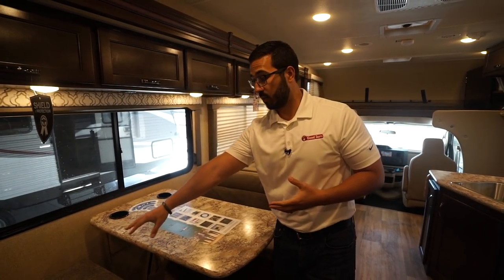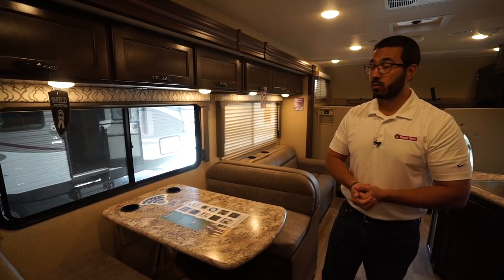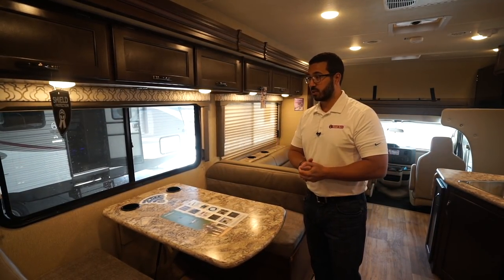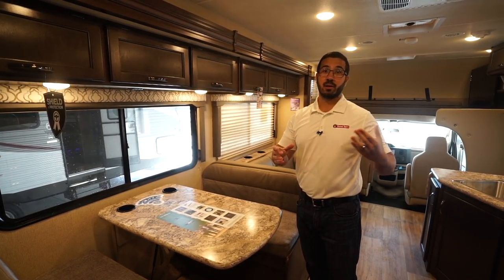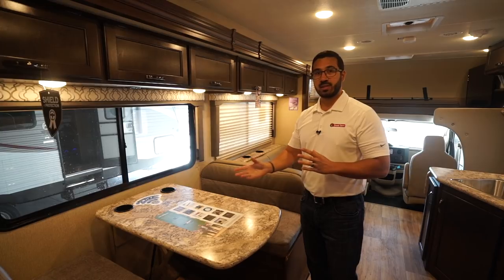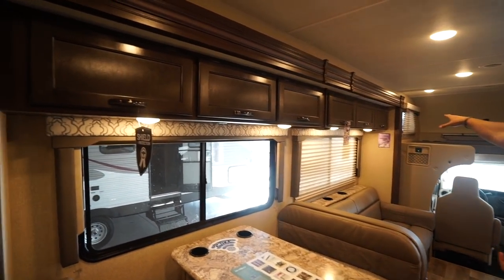This dinette does have two seat belts so you can utilize those cup holders while going down the road. It may not seem like a big deal if you've never ridden in an RV, but when you stop at a McDonald's or somewhere like that, those cups tend to fall all over as you're traveling — so having those cup holders is pretty handy.